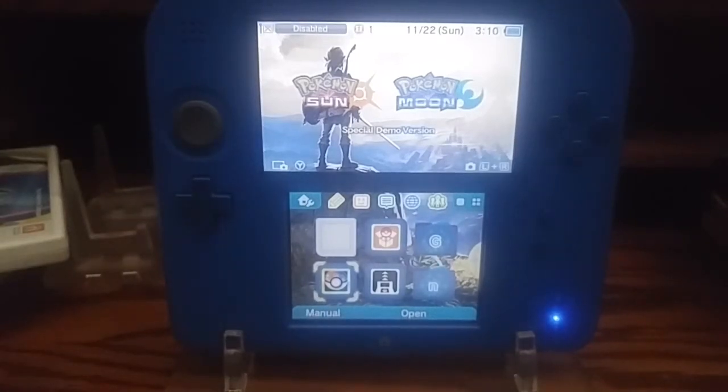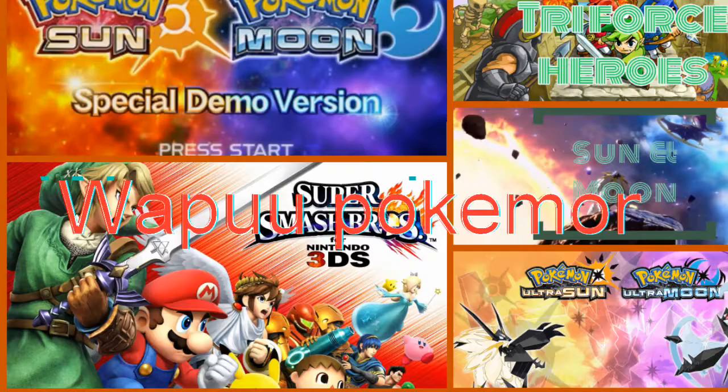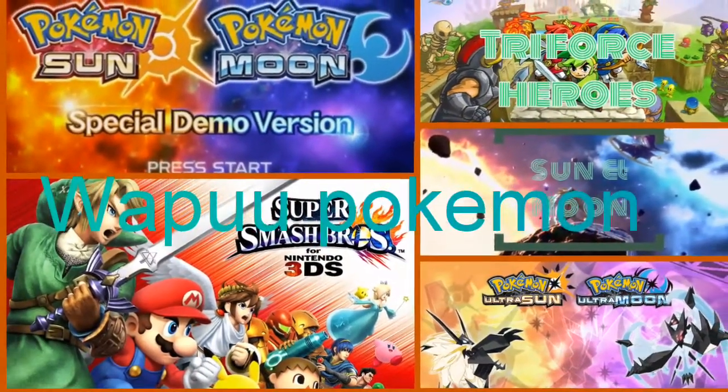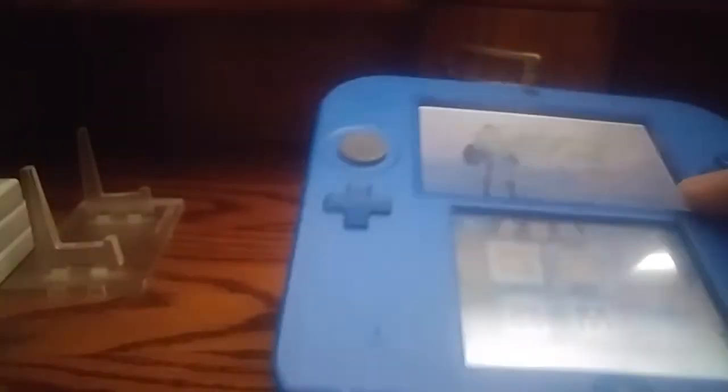Nintendo 2DS Review. My review on this is, it's good. It's phenomenally good for kids.